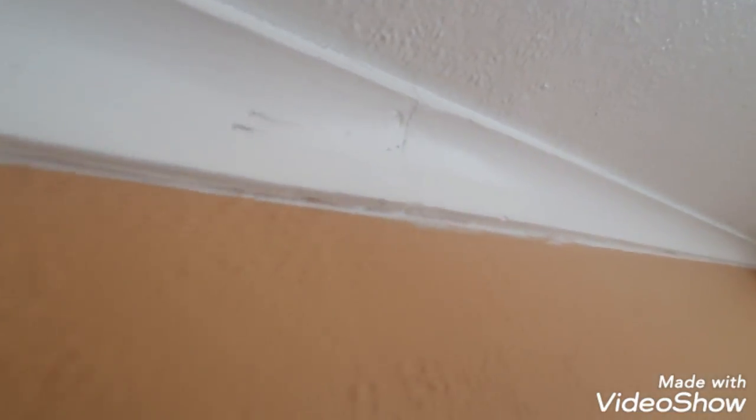Put a bit more in there — it doesn't really matter yet because it's all getting prepped and painted. I'll just smooth that off now. All them little tiny gaps will be filled, and when I go to paint it it'll be a nice neat line. When they look up they're not going to see any paint on the actual coving.